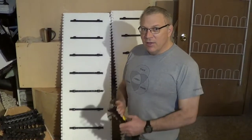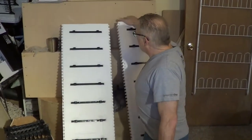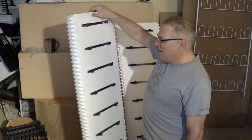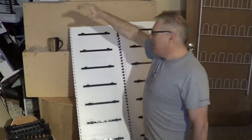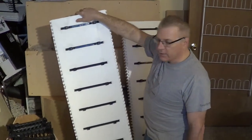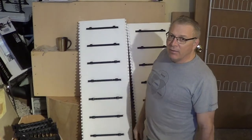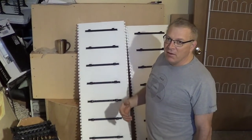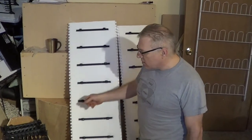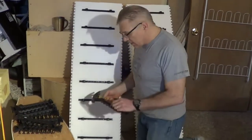First thing we get is the concrete insulated form blocks. Last fall I ordered about $10,000 worth of blocks. There's a massive pile on the side of the house, and this is how they come. They're called knockdown blocks. You can get them all preassembled, but you end up shipping mostly dead air space in the middle. It's better to get these knockdown blocks that you assemble yourself. So that's what I'm going to do first — assemble a block.